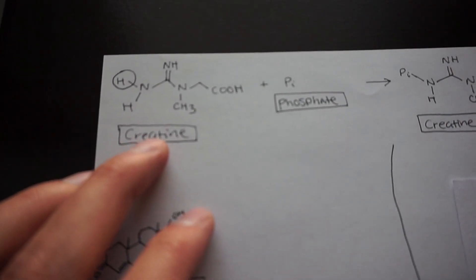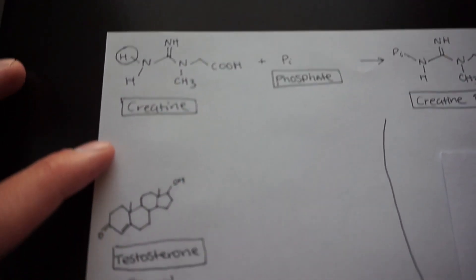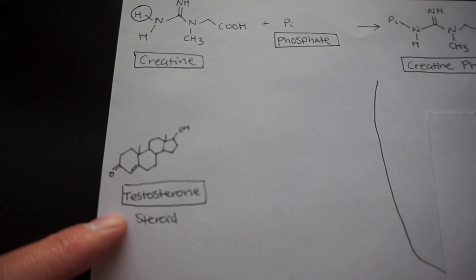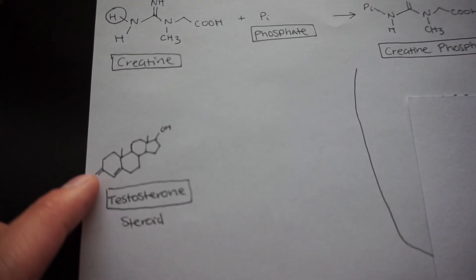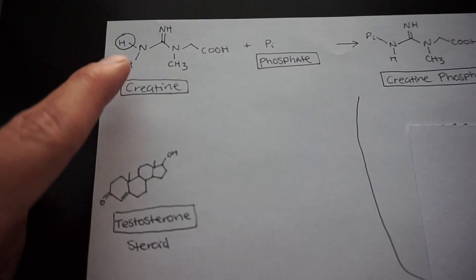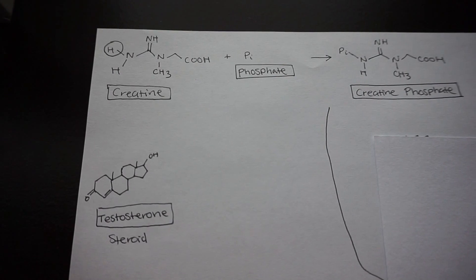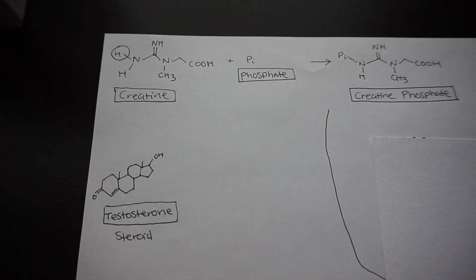For people worried about taking a steroid, this here is what testosterone looks like. Steroids generally have this ring-like structure that you can see here, and creatine looks nothing like a steroid. So if you're worried about taking creatine, they're not even closely related in terms of chemical compound makeup.